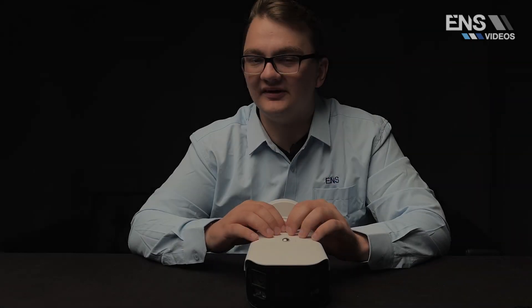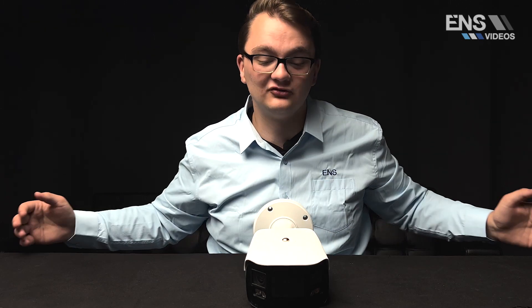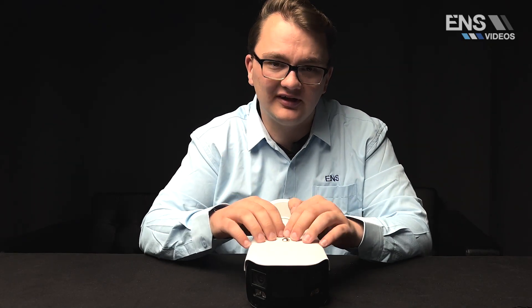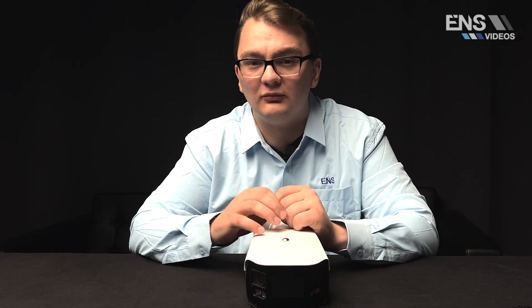A very common application where this camera makes a huge difference is parking lots or parking garages. Inside a parking lot there can be hundreds of cars you're trying to view at once. Since this camera is 8 megapixel for a panoramic and covers the full 180 degrees, you'll have a visual of the entire parking structure with just one camera, and at nighttime the white LED color night vision covers nearby vehicles as well.